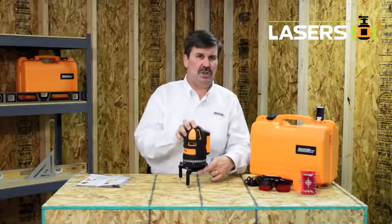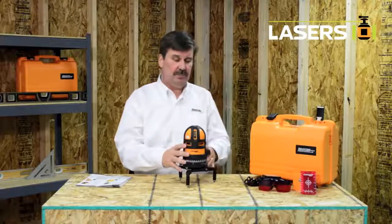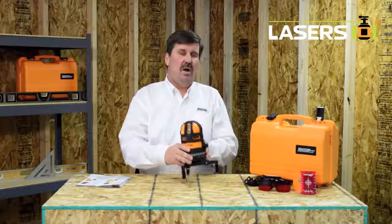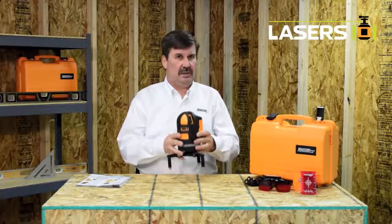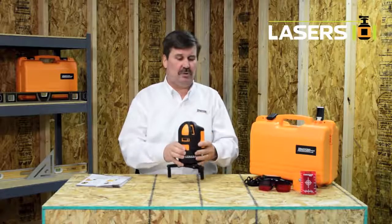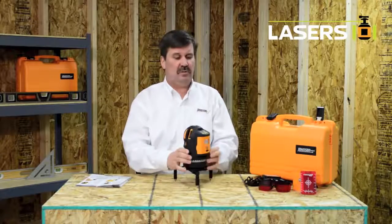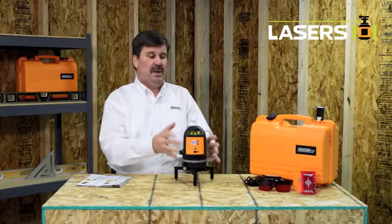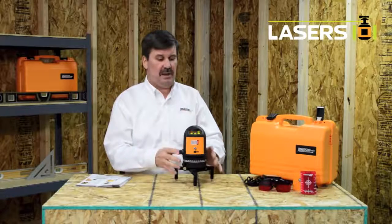This is a multifunctional line generating laser and I'd like to show you a couple of the features of this laser. All of our pendulum self-leveling lasers have a locking mechanism so that the inner pendulum is locked during transportation. To turn this laser on you need to release that inner pendulum, which releases the self-leveling mechanism.